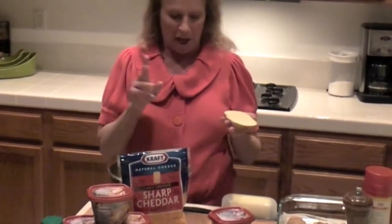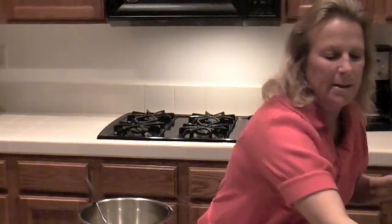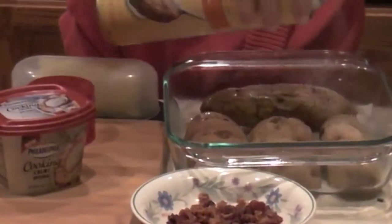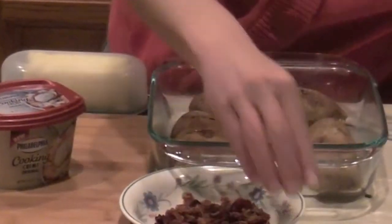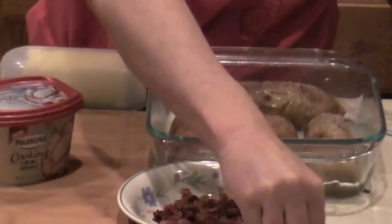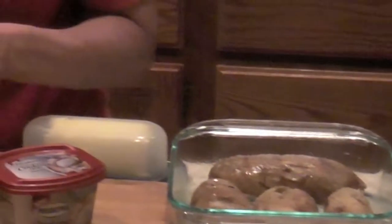So here we go — these are twice stuffed baked potatoes. I'm taking baked potatoes, scooping the cooked portion into a mixing bowl using a spoon — you could use a melon baller if you'd like. I'm placing the potato skins upside down, giving them a light coat of cooking spray, then sprinkling a little kosher salt over the top just to give the skin a little extra flavor.